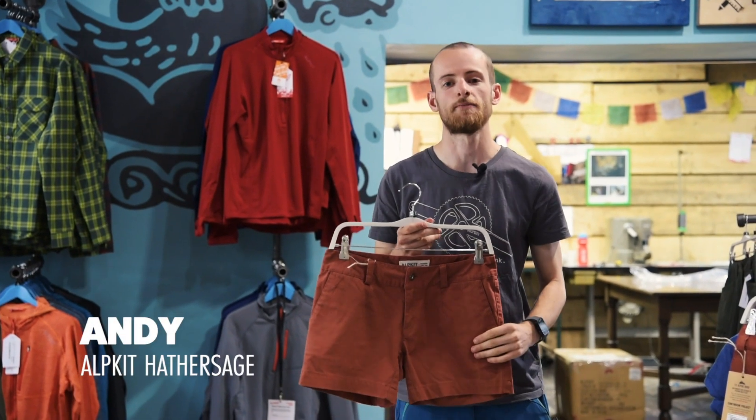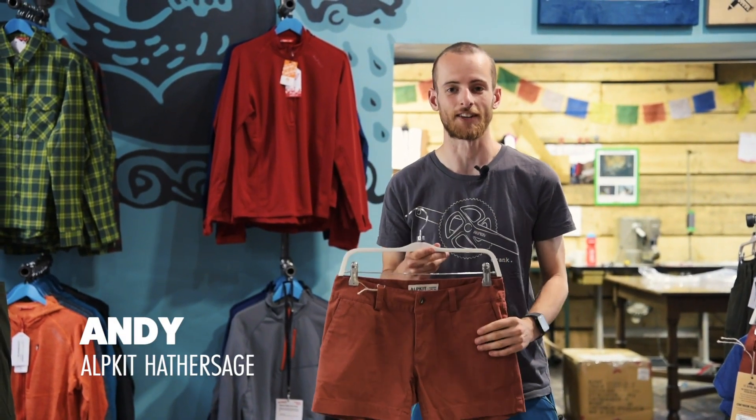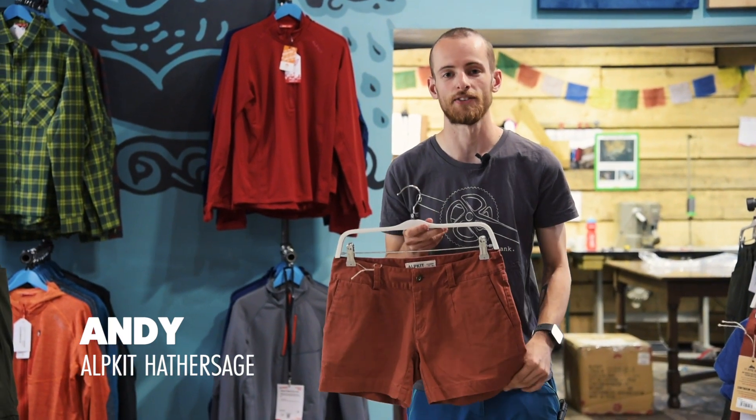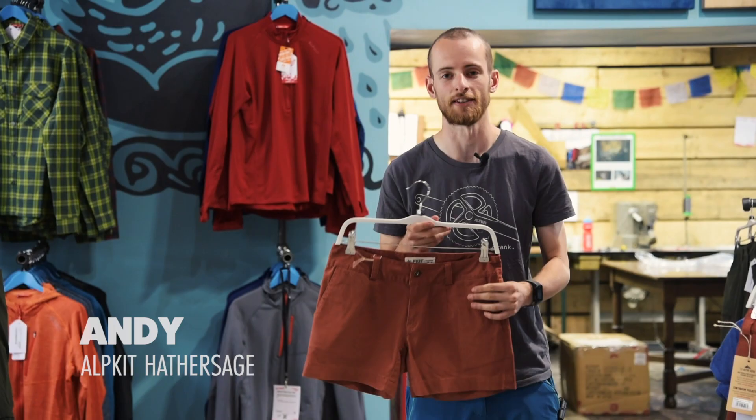These are the Work, a comfy short made with organic cotton canvas. They are ideal for anything from playing on the boulders to making your way up to a mountain refuge.